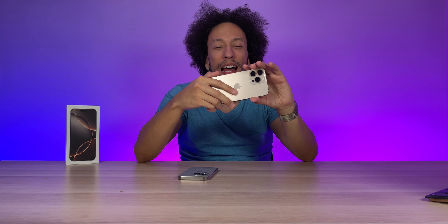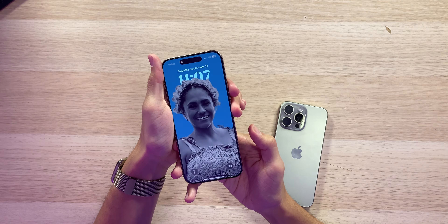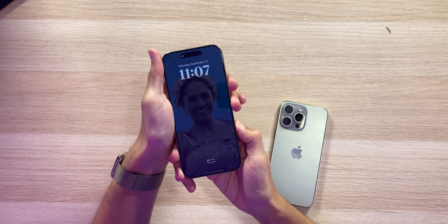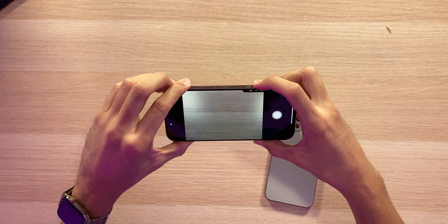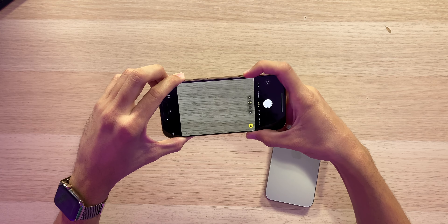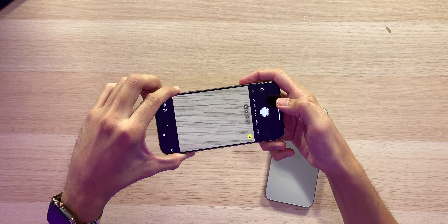I've been using the camera control and I am not a fan so far. Here's one reason: when the screen is locked, pressing the camera control doesn't open the camera — the screen has to be fully awake. Always-on display does not count. So pulling it out of my pocket, pressing it doesn't work; you have to press it a second time. And switching lenses with it feels slower than just tapping the screen.